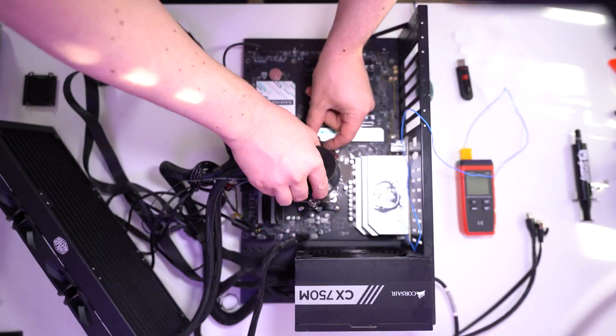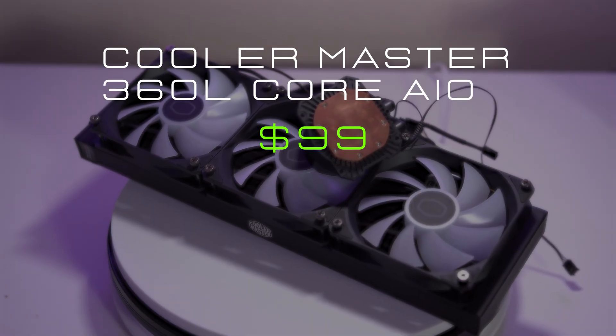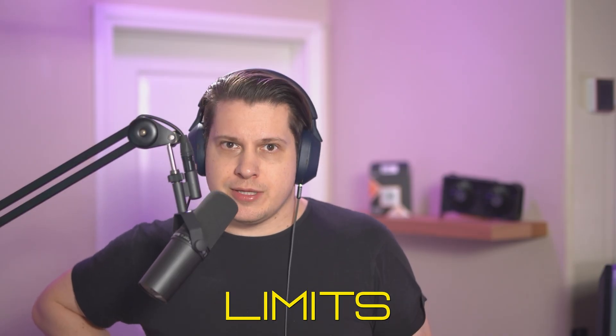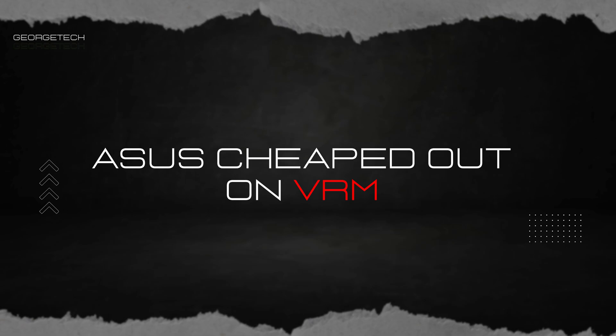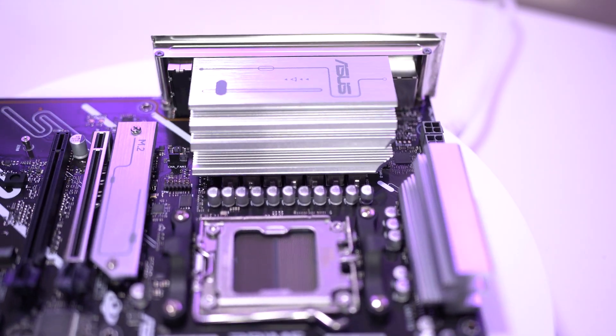So if air cooling doesn't cut it, what happens when you switch to liquid? Enter the Cooler Master 360L AIO. With this, CPU temps during Cinebench dropped to 84°C — vulnerable, but still pushing limits. Here's the concerning part: even with the AIO, this CPU can still hit 92°C before the AIO water pump and fans ramp up. And the VRM temperatures are worrying — ASUS cheaped out. With a liquid cooler, there's less airflow over the VRM, so the VRM heatsink needs to do the job. It hit 72°C on the clamp.